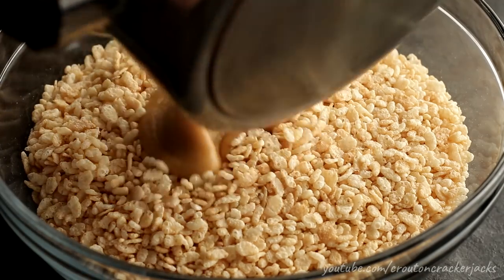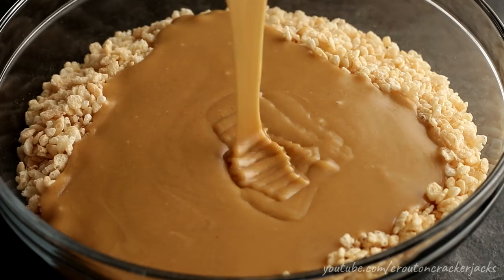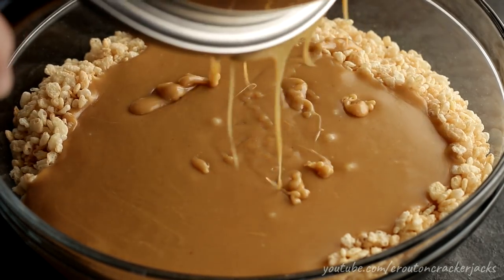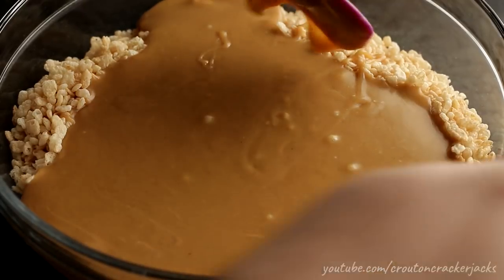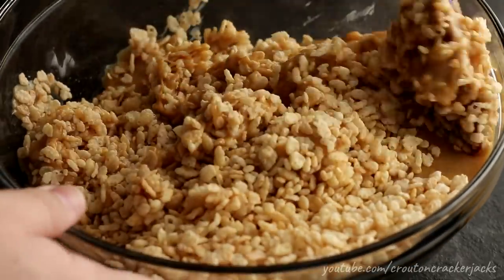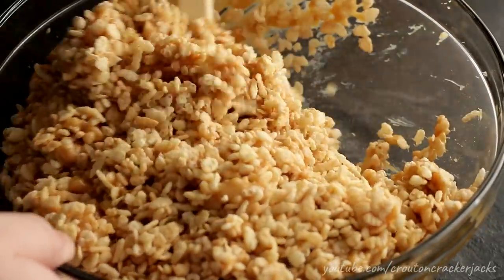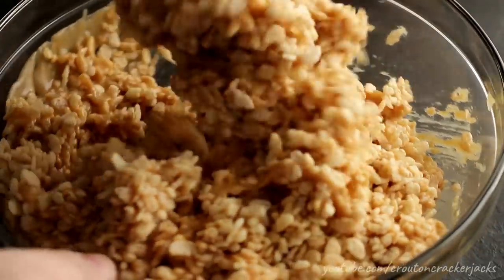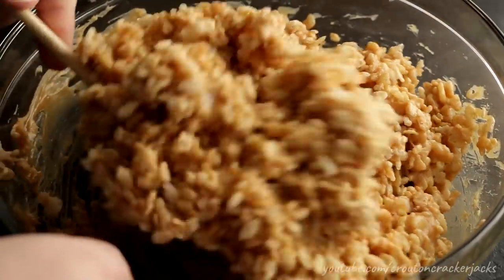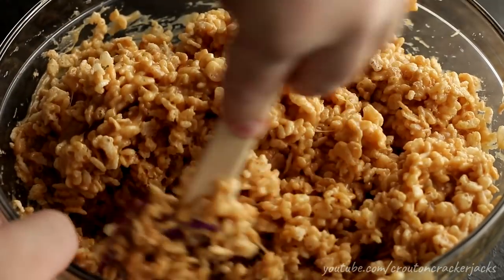Then pour your mixture over six cups of puffed rice cereal — not real Rice Krispies, but if you want to use Rice Krispies, by all means go ahead. Using a spatula, gently fold these ingredients together. Don't go all hog wild with a spoon because you'll just break up your cereal. You want your cereal to remain whole as much as possible. Work kind of quickly because this mixture does harden up and get really sticky fast.